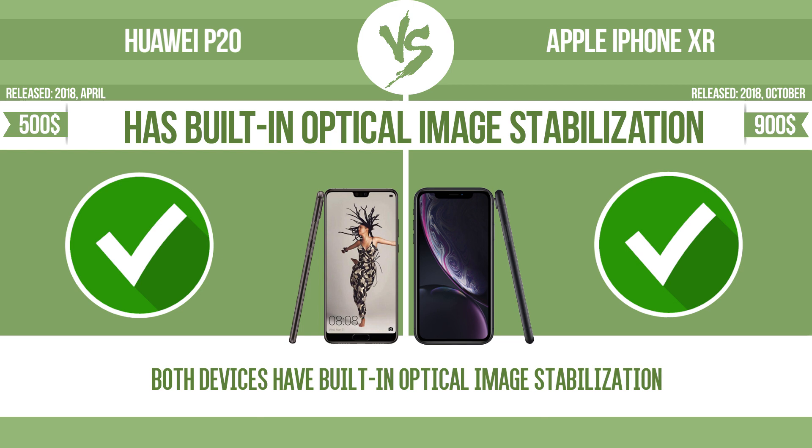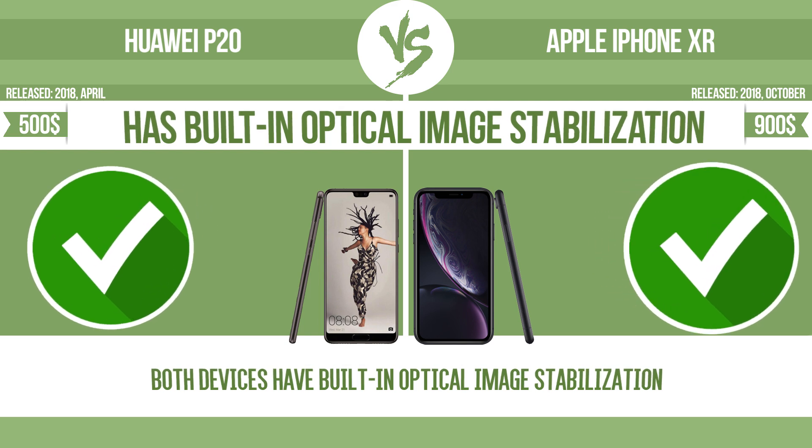Optical image stabilization uses gyroscopic sensors to detect the vibrations of the camera. The lens adjusts the optical path accordingly, ensuring that any type of motion blur is corrected before the sensor captures the image. Weight.